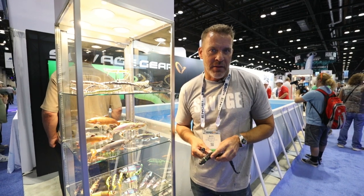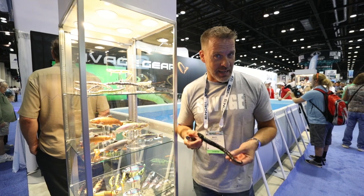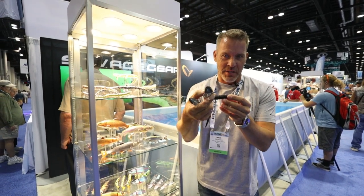Hey guys, I'm Mads from Savage Skier. I'm here at ICAST in Orlando with North 40 Outfitters, and I got exciting news for you. The Snake — the Savage 3D Snake.